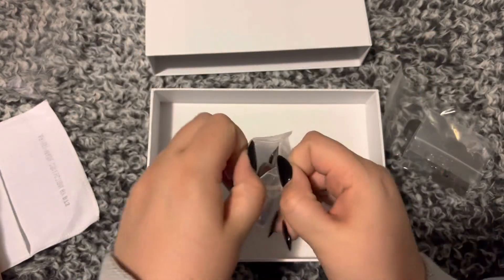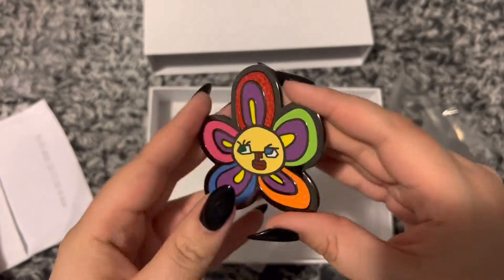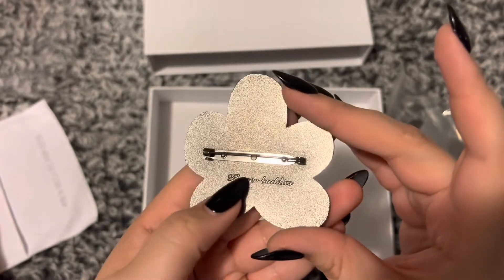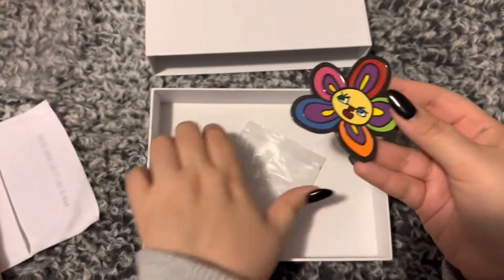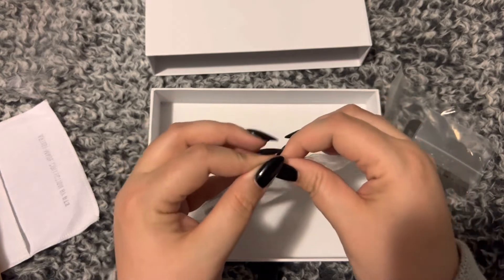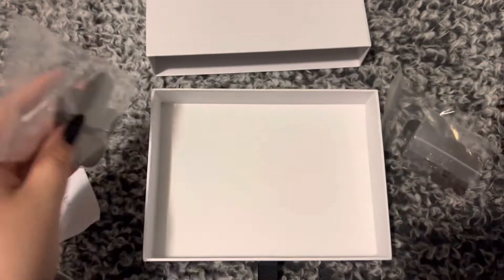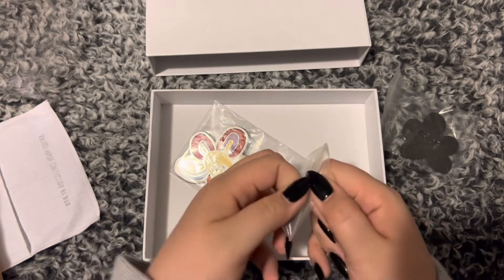Cute, cute — oh wow, these are so beautiful! Look at these Flower Buddies, they're so bright. Oh my gosh, I don't even know what I'm gonna do with these — I wouldn't feel safe putting them on a bag or something. I want to display them, but they're not like a normal pin; they're actual brooches, so I'm not quite sure how I'm going to do that.